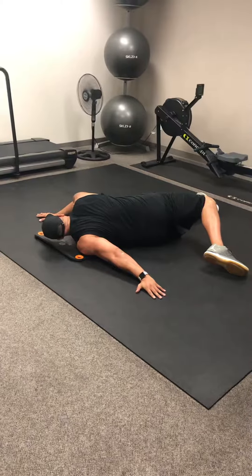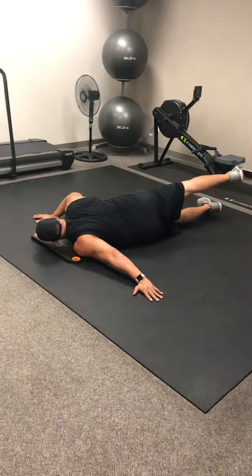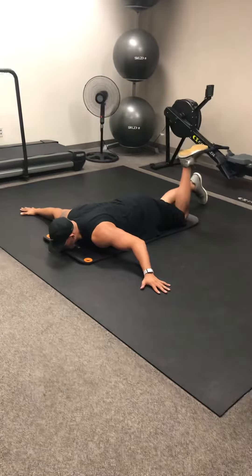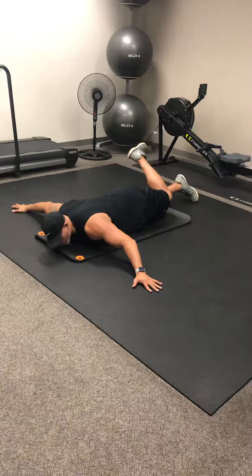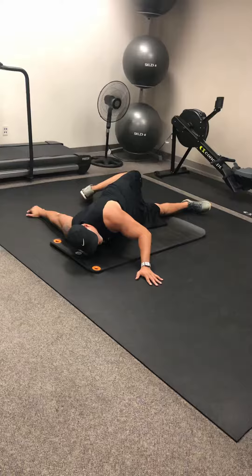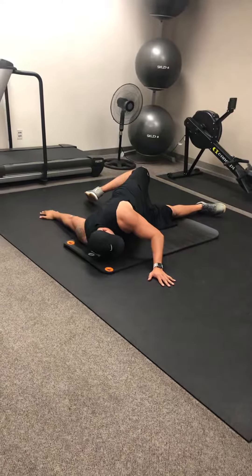Then from here he's going to come back to center, bringing his feet back together, straighten out his right arm, and he'll do the left side — bending his left knee, turning his head to the left, turning his hips, reaching those toes for those fingertips, and then coming back to center.